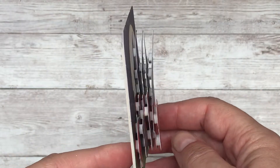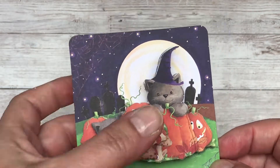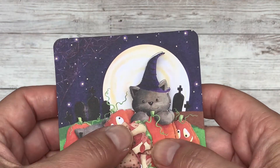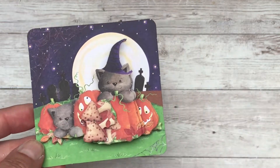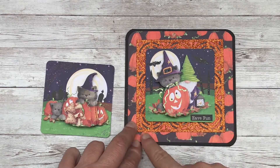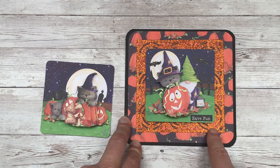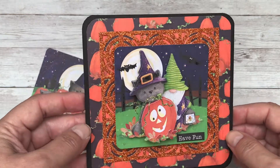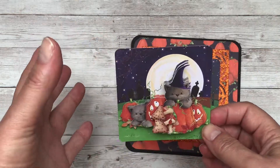There we have our finished topper. You can see that all those layers really add dimension and interest. This is still quite light and is easily sent through the post, but it gives you the opportunity to add one, two, three or four layers really quickly and easily. Then you can add it to a card - this is a six by six card that I've cut down and added some of the Happy Haunting paper, one of my favorite Dynamics dies in orange glitter, and a tint of glitter glue to the pumpkin itself.